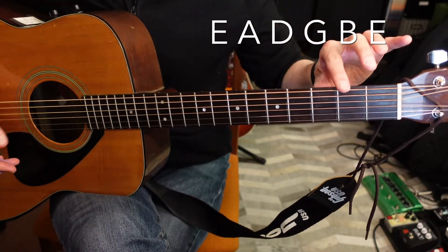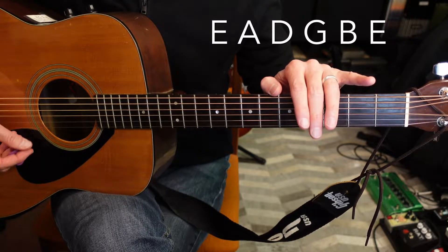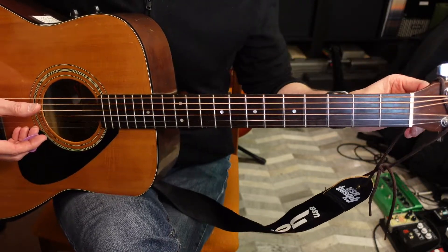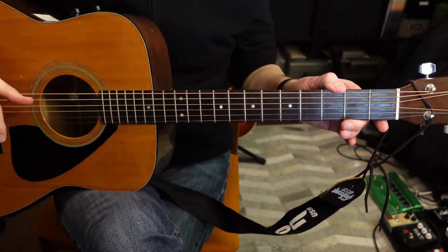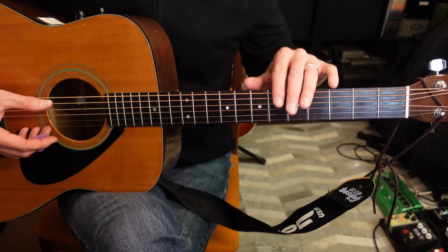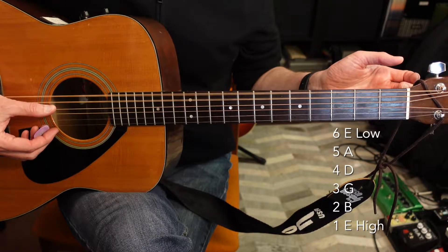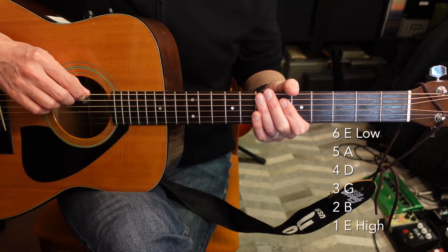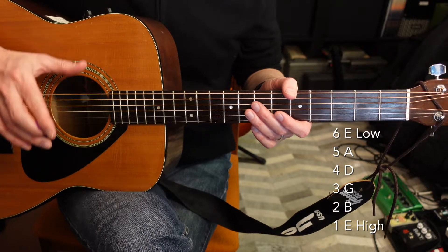Now let's go over the string names. From low to high it's E, A, D, G, B, E — a mnemonic is 'Eddie ate dynamite, goodbye Eddie.' The low strings are physically up at the top, which may seem counterintuitive, but the low strings have the lower pitch. The thicker strings give you that lower sound. The top string is also the sixth string, and the bottom string is the first string — six is low, one is high.